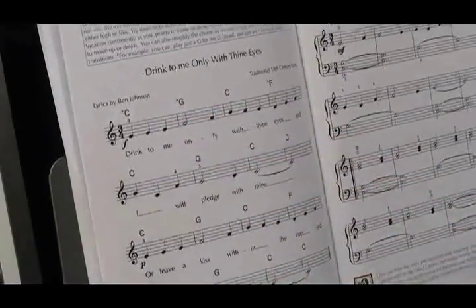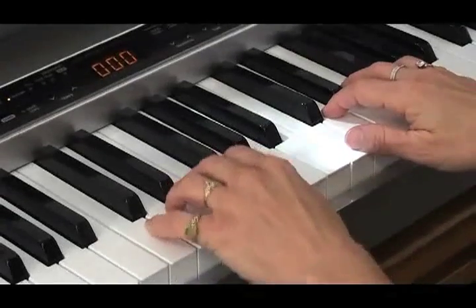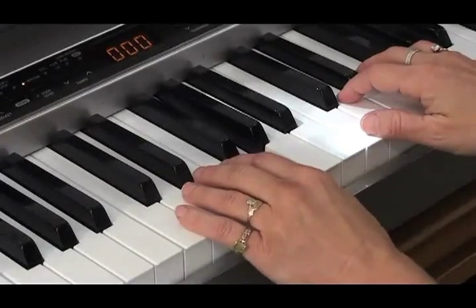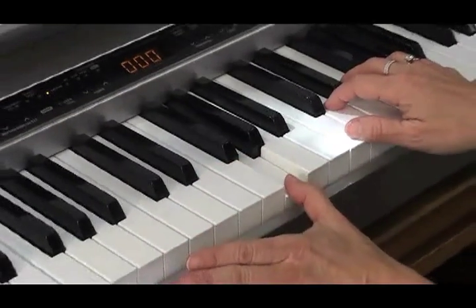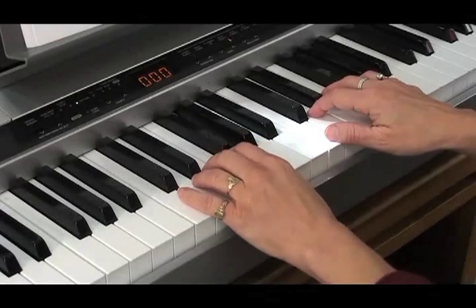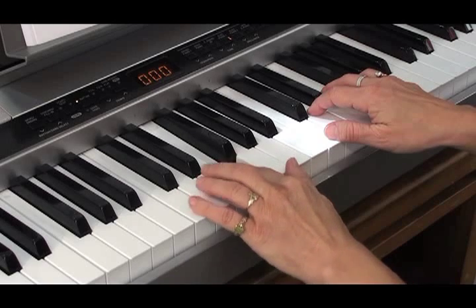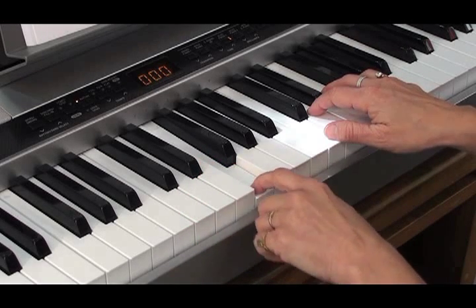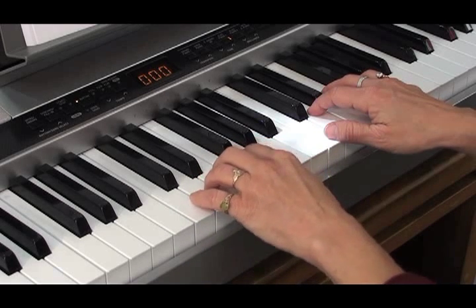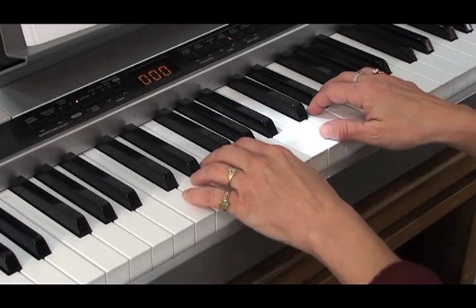If you look at my hand, you can see that I can play a C chord, and then if I simplify the G chord and just play a G note — I'll move my hand so you can see — C chord to the G to the C chord, and then simplify and just play an F, then my hand really doesn't have to move at all. It has kind of a nice sound, so that's another option for you. Let me just play it for you so you can hear it with that option.